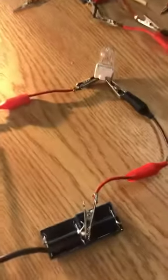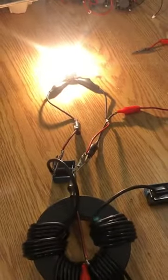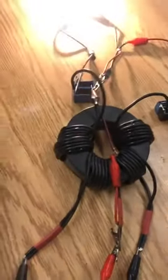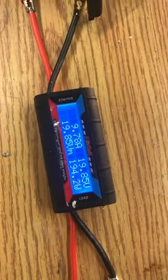Absolutely nothing comes out of the amps coil in audible resonance and it's all out the volts coil. And again, wickedly bright. The amp draw — the meter went funny there — but 194 watts.